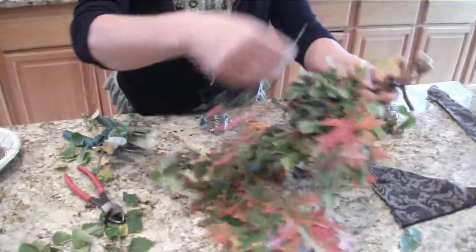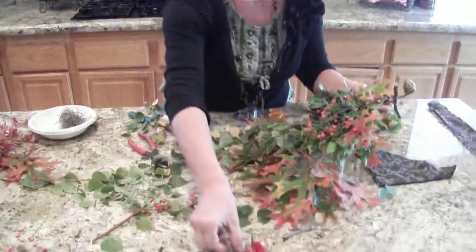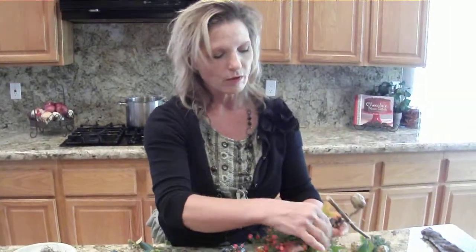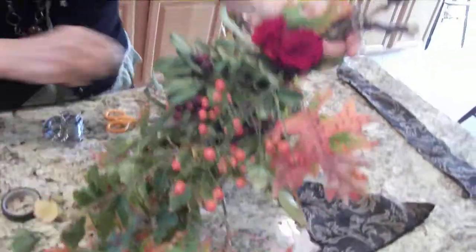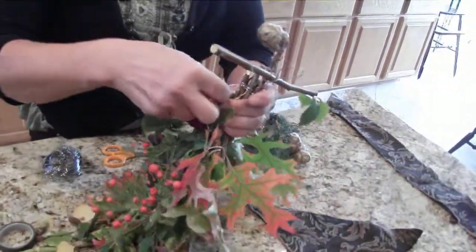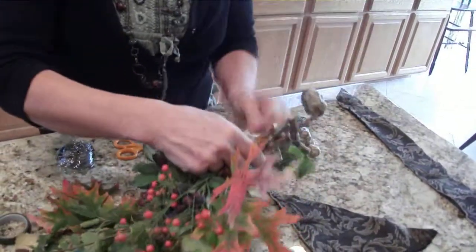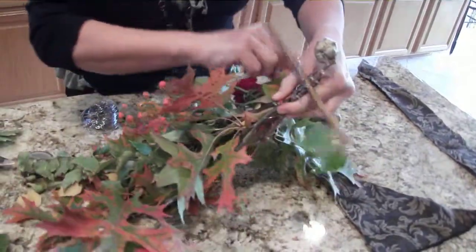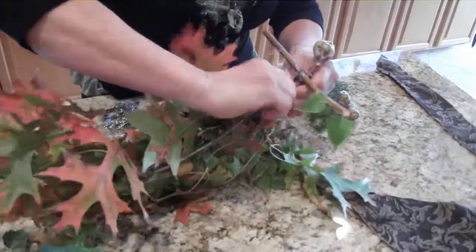These are berries from heavenly bamboo — it's a short little bush with this kind of leaf — but really you're just going to use whatever you have in your yard. These are some red roses and they will dry to a lovely dark burgundy. I'm going to take my wire around again and attach this all, going one way and then the other way, then just twist it.